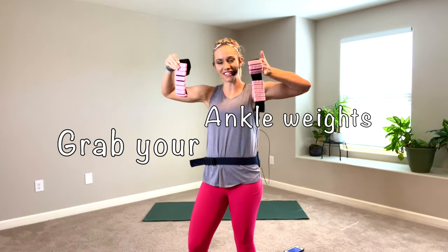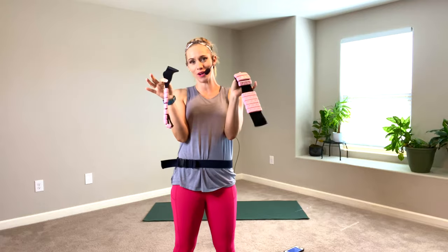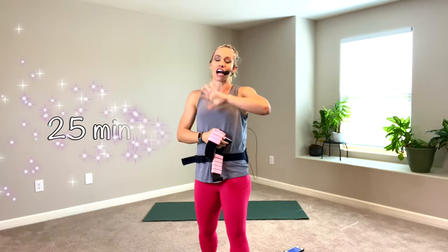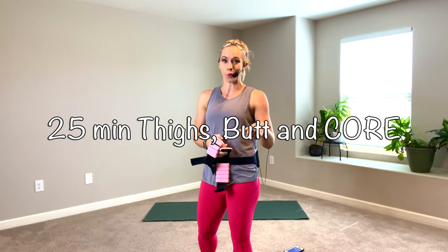Hey, thanks so much for being here. I got these cute ankle weights at Walmart and I just wanted to film a video with them. No, I don't sell them. They were kind of expensive actually. They're mostly just cute. They're only a pound each. I'm going to put them on my ankles and we're going to do a 25-minute inner, outer thigh and glute core workout. Grab your mat, grab whatever ankle weights you have, and let's do this.